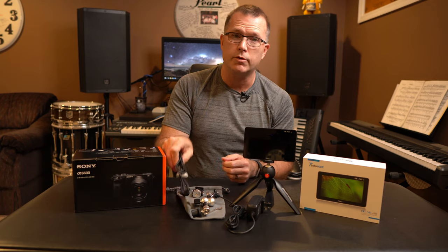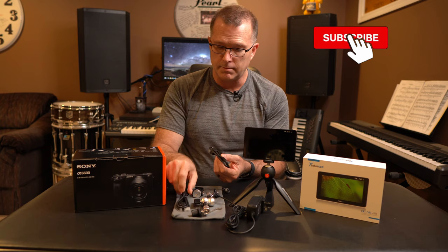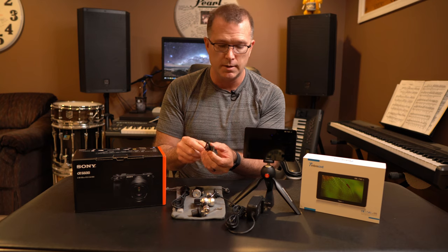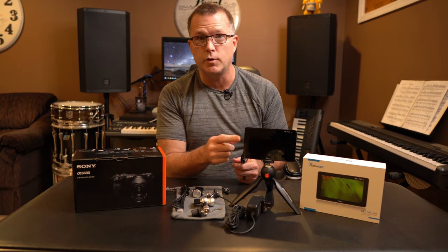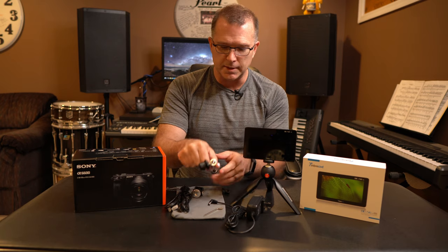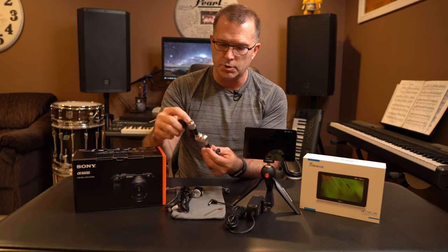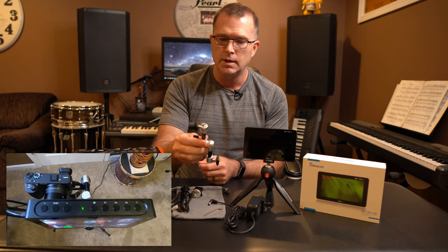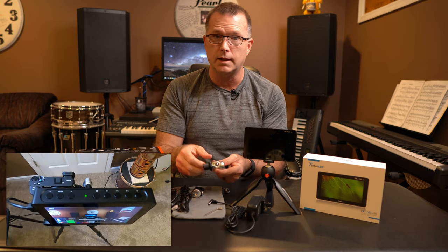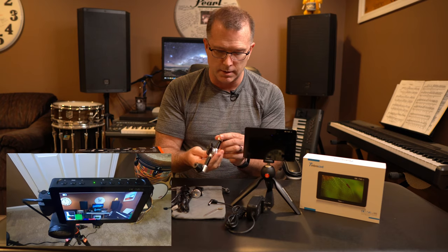It comes with two styles of HDMI cable. My camera only uses micro HDMI to full HDMI, so I won't need one of them. The HDMI on the field monitor itself is a full-size connector. Last but not least, it includes a three-jointed extension bracket with two ball joints and a ratchet joint in the middle, so you can mount this however you need and get the angle you want. It feels very well made and heavy duty.